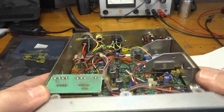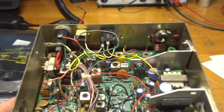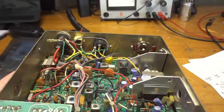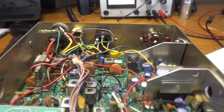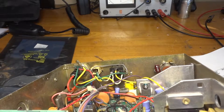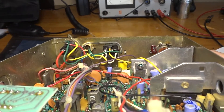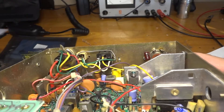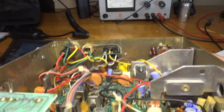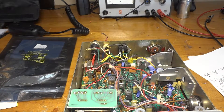Here we have the CB radio opened up. There you can see the original 2SC1306 with the date code 1R27C. That is the original transistor that's in there right now. Let's check if this radio is functional and what kind of power we're talking about.